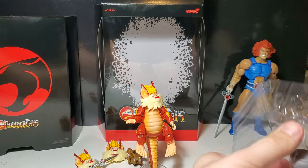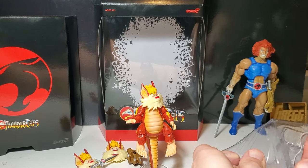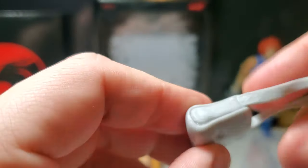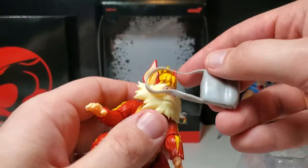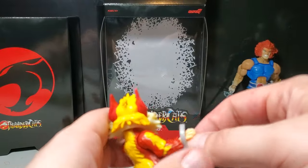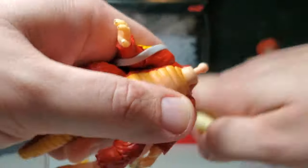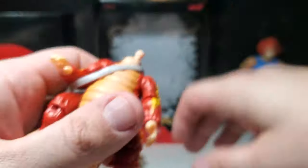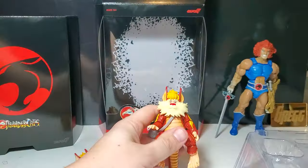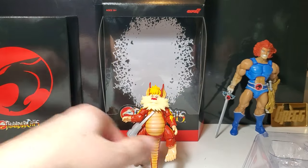Snarf also comes with a purse — a little man purse. There's a nice soft plastic strap which I appreciate. Snarf can carry that around if he wants. I'll pop the head off carefully, put on the bag — that's a nice accessory.